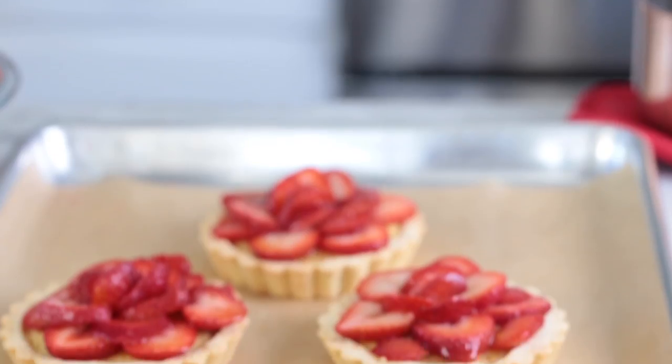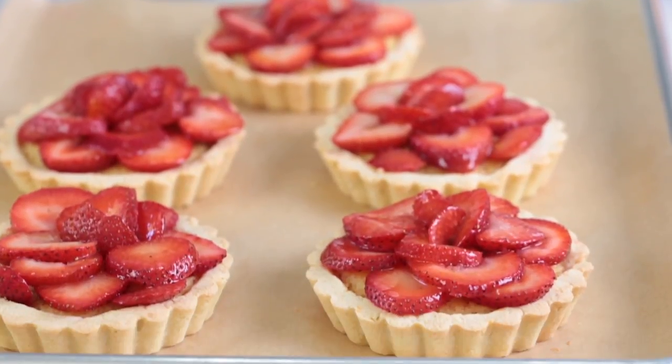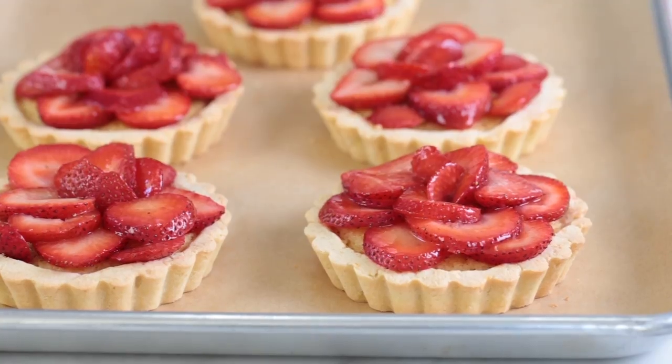Today we're going to pair strawberries, almonds, and shortbread to create a really cute tart that is perfect for using up all those summer berries that they're practically giving away in the markets right now.